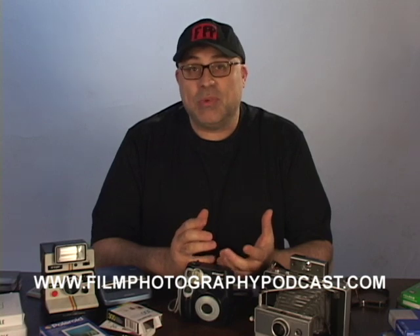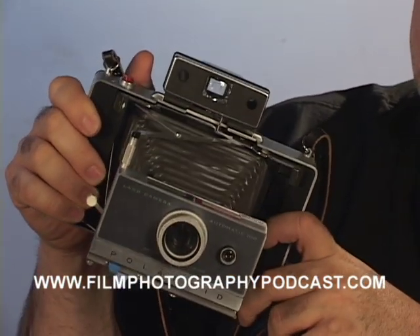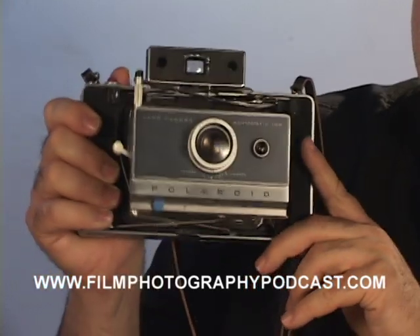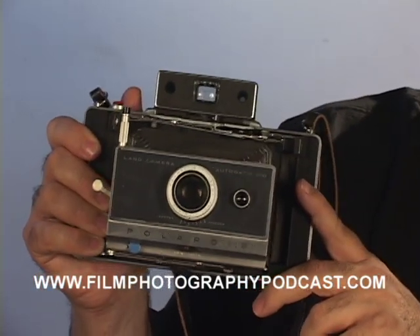But what happens when you're using a camera that does not allow you to get as close as these portraits? Here is a Polaroid Automatic 100 camera. They're great cameras — you can find these on eBay. This camera is from 1963 and only allows you to get so close.